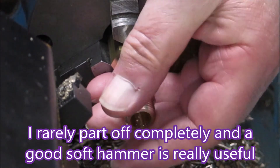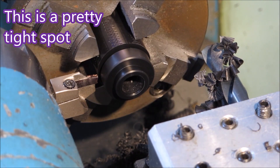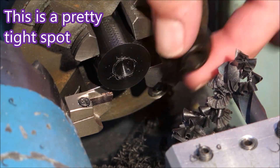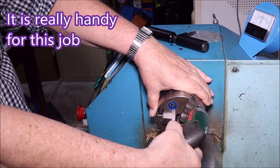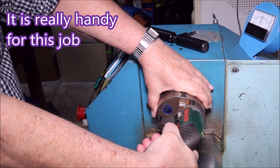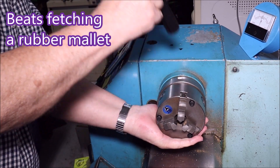That way they don't drop into the chuck jaws and get damaged. I mean, you've just finished the darn thing — the last thing you want is to get them damaged at that point. You've just spent two minutes making it and a dollar on the material, so it's a bit silly. I find this new chuck hammer really handy.